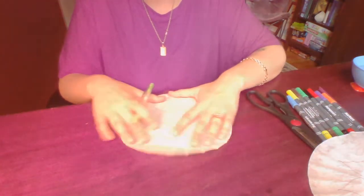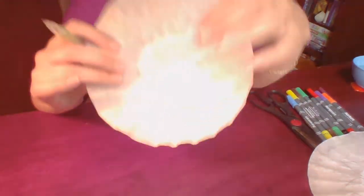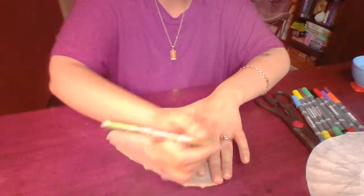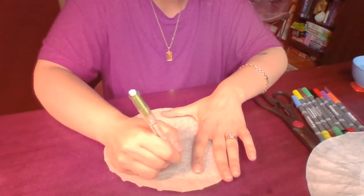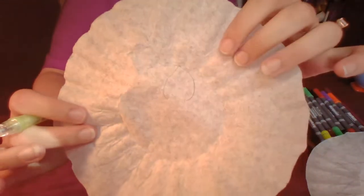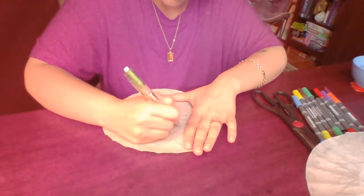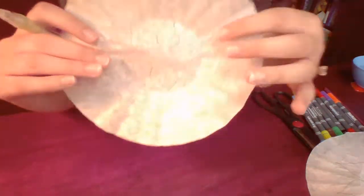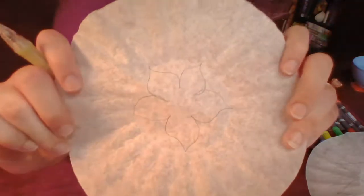Then we're going to take our last one, and this time with the center ring we're going to make our petal right at the top edge, like so, all the way around until we end up with something like this.